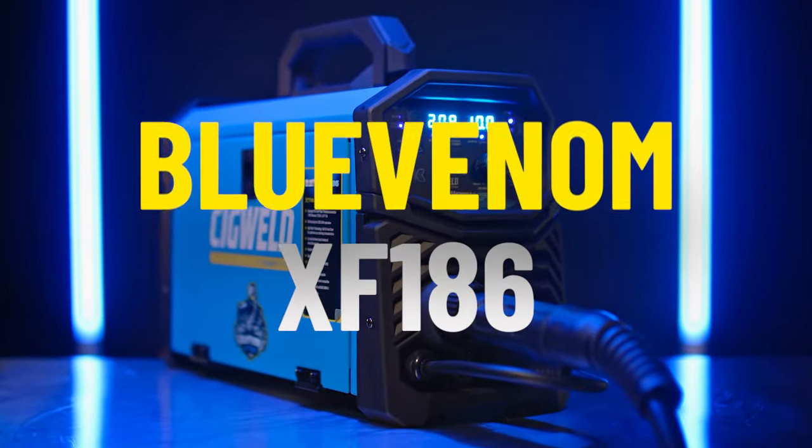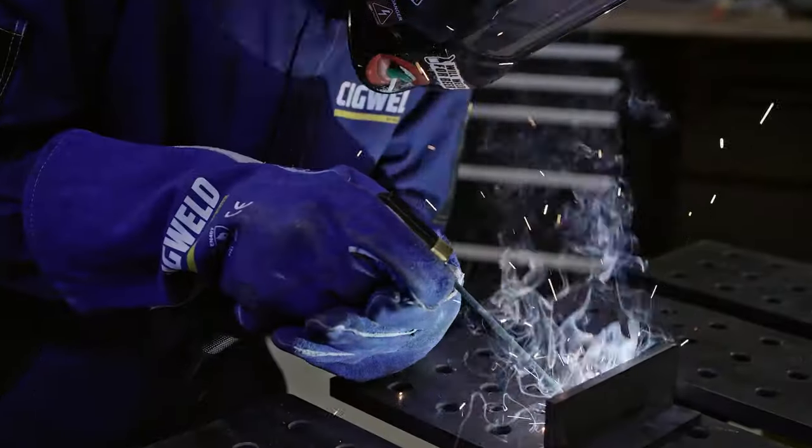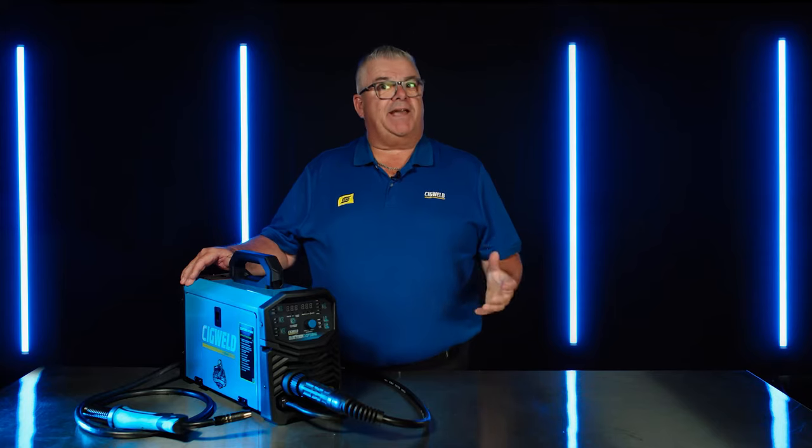The Blue Venom XF186 is a synergic 3-in-1 multi-process welding inverter, offering welding solutions in MIG, DC TIG and STICK modes. It's loaded with extra functions — XF — that pack a serious sting.